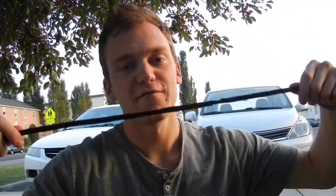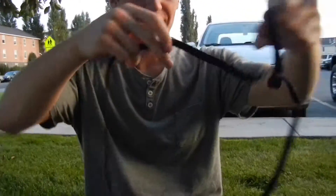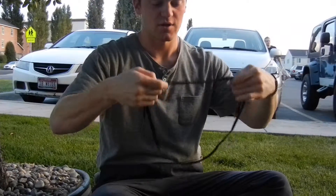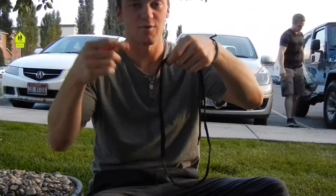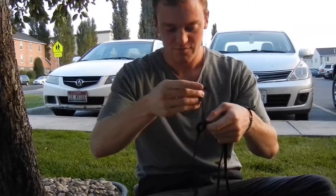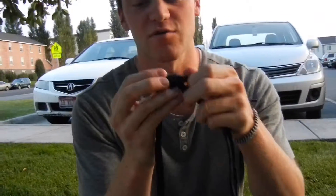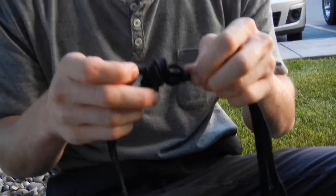This is a double fisherman's knot. So you have your length of rope, put the ends together, and each side you're going to wrap around it twice, going back towards itself. So this end I'm going to wrap towards that way, twice. So we're down one, two, and then back through the little loops that you've made.